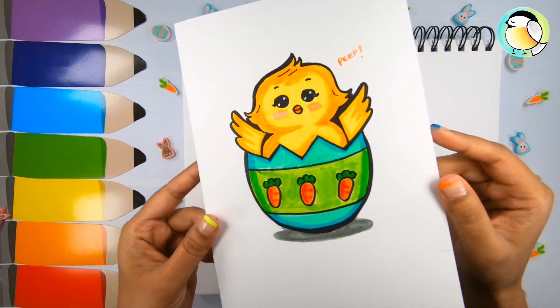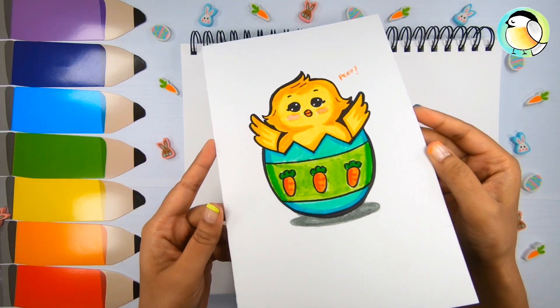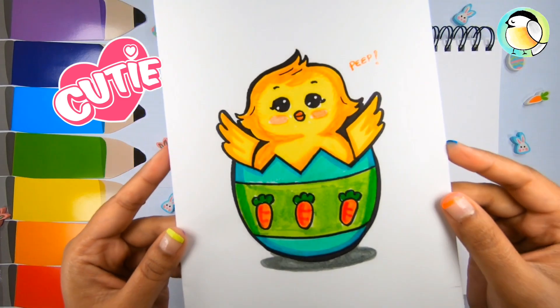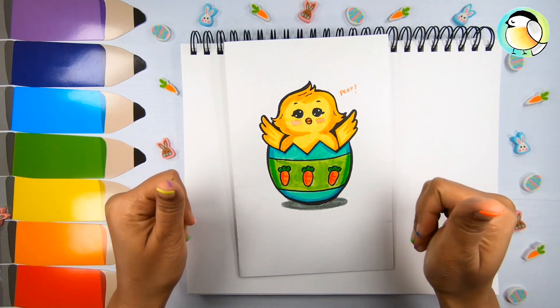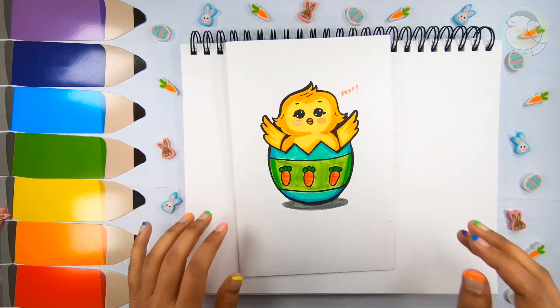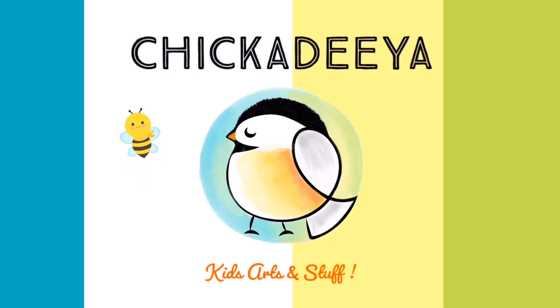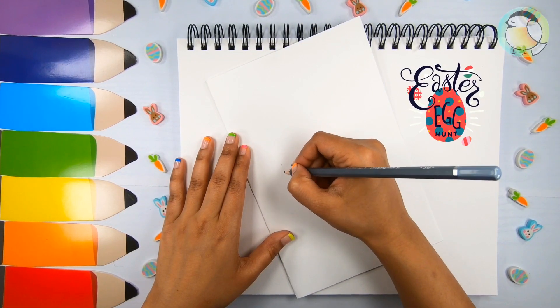Hi guys, welcome back to Chicorya! Today I'm going to teach you the next one in the Easter series — this cute chick breaking out of a decorated egg. It's really simple, so let us begin. Let's start by drawing the egg.